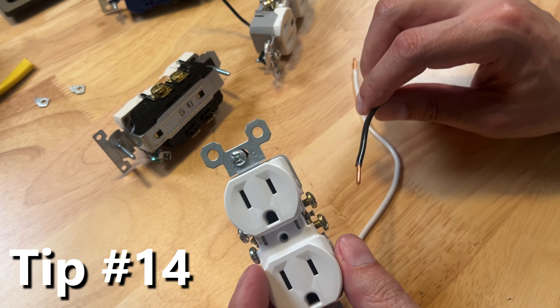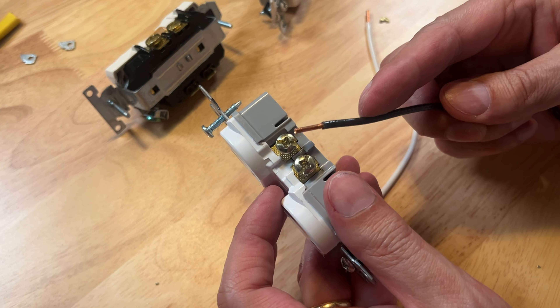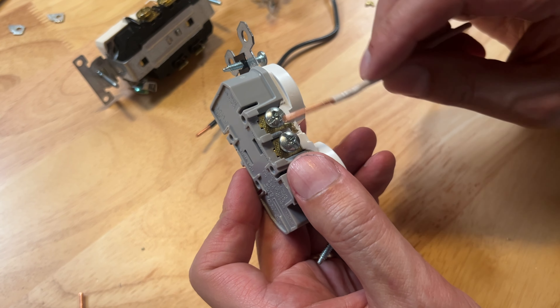Now if you watched any of my videos you already know this one — color coding. Gold screws mean black wire, or you could say brass. B for brass, B for black. The silver is the white wire, or the neutral.